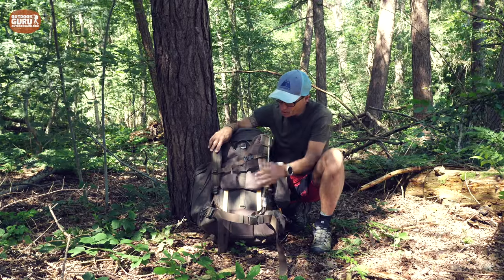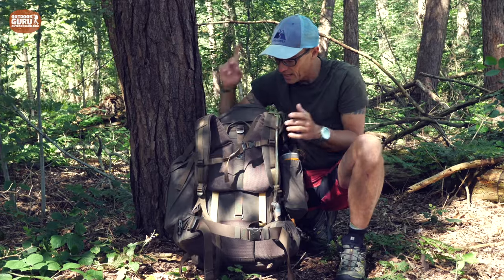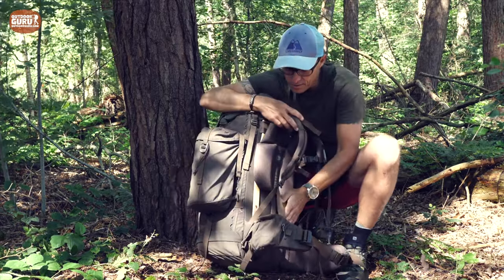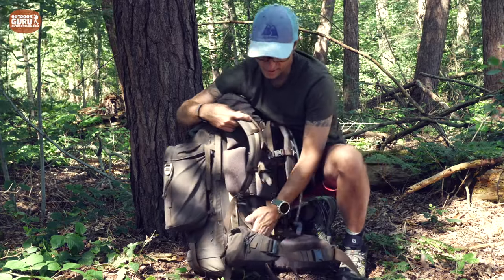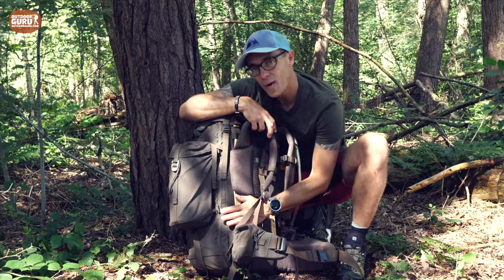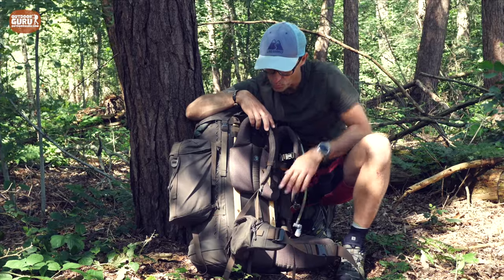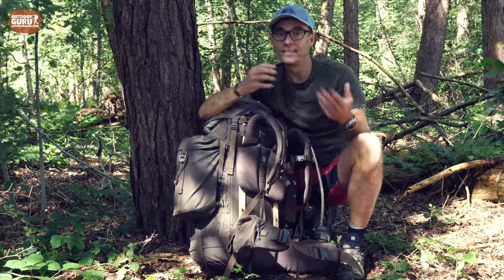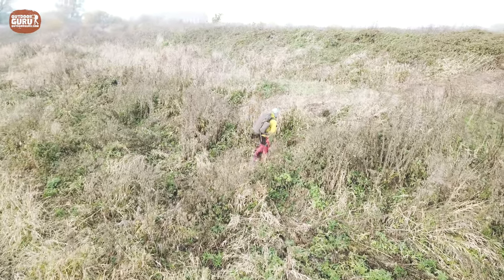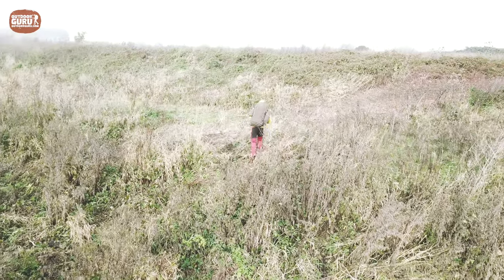This is a close-contact backpack — the back sits very close, with some air space creating a degree of airflow. It's not a ventilated backpack in the traditional sense, but it sits really close to your back, making it a very stable backpack, which I do like a lot.